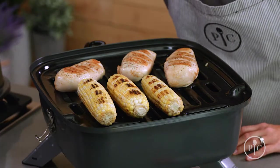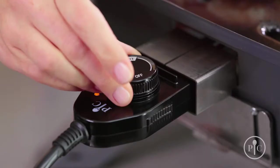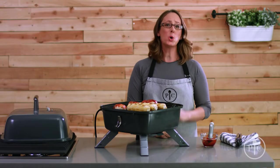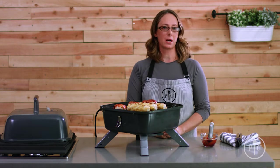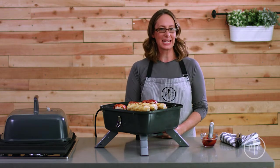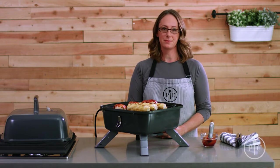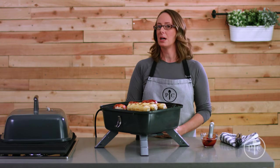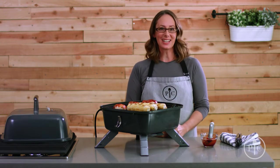For indoor grilling, we recommend oiling your food instead of the grill grates. When you're done, just turn the dial to turn it off and unplug the grill. It cools off more quickly when used as an electric grill. Once it's cool, remove the plug and electric heating element before you clean it. So that's the basics of our indoor outdoor portable grill — we know you'll enjoy it. Happy grilling!